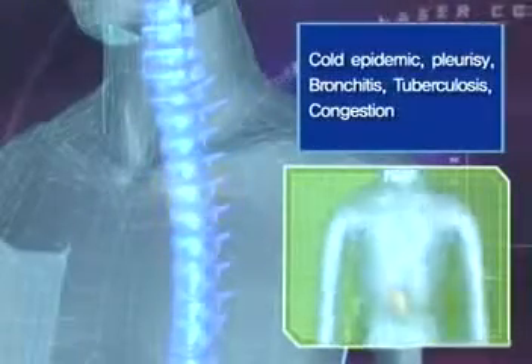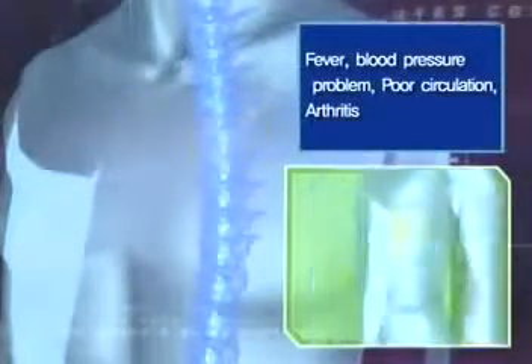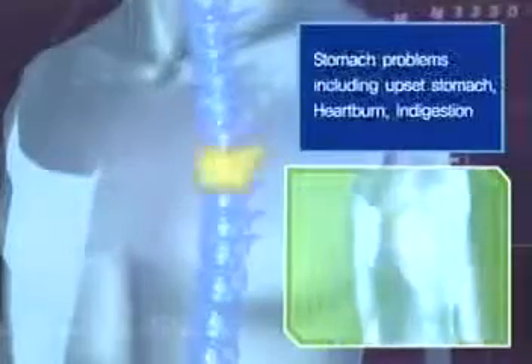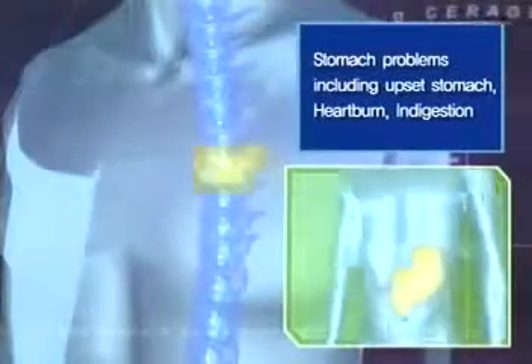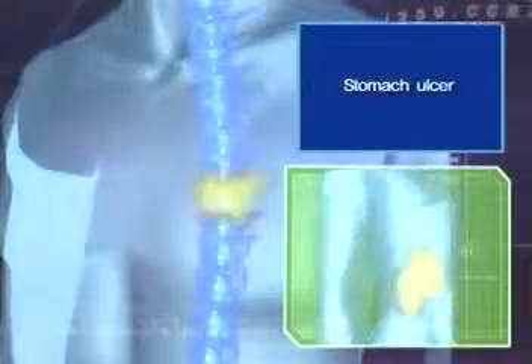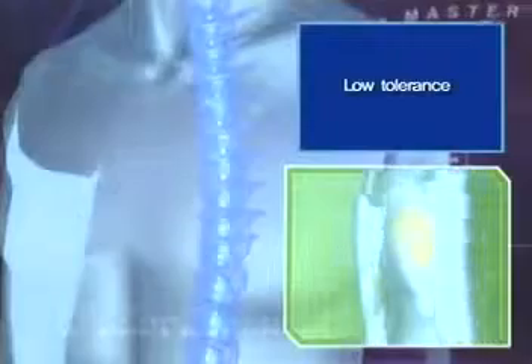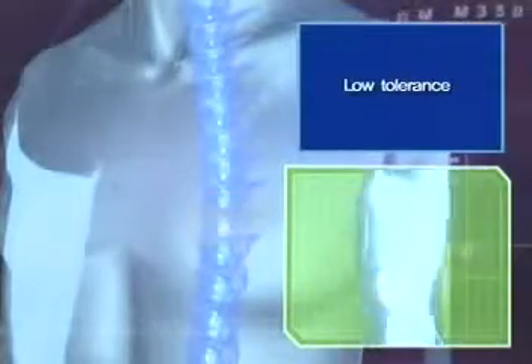Pressure on the second, third, and fourth thoracic nerves can result in heart disease, pleurisy, pneumonia, and jaundice. The fifth, sixth, seventh, and eighth thoracic vertebral nerves each affect the liver, blood circulation, the stomach, pancreas, and spleen, and complications such as high fever, stomach problems, ulcers, and low resistance can result.